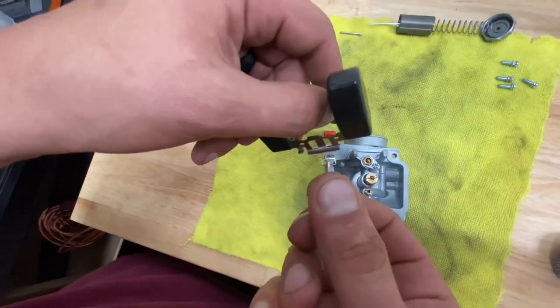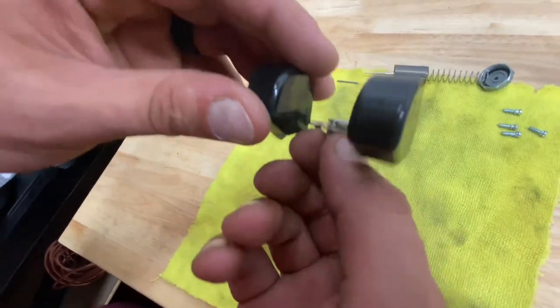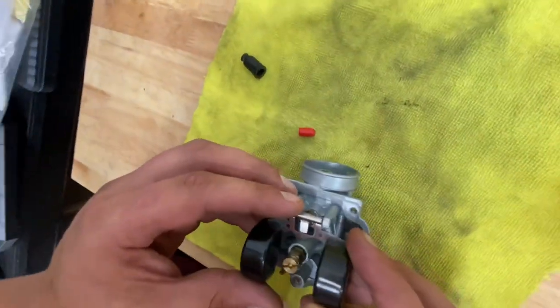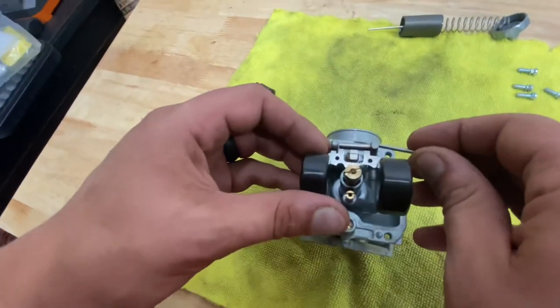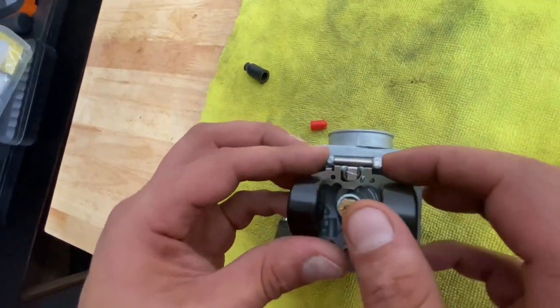Once that's installed, we're going to be reinstalling our float. I'll flip the carburetor around so you guys can see the side where the float goes. This should be a pretty easy assembly process — you just want to take the little top piece where it has a little hook on it, go up between your float, and just set it in like this. Nothing too major — just slides in there just like that and sits loose. If you have any questions about this, just rewatch this part of the video. Then this pin right here just slides in and goes right through and stays in.